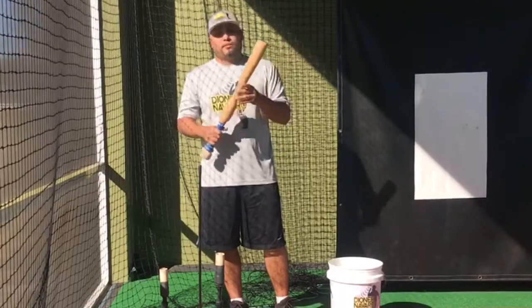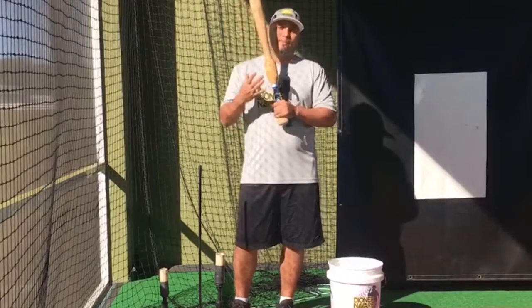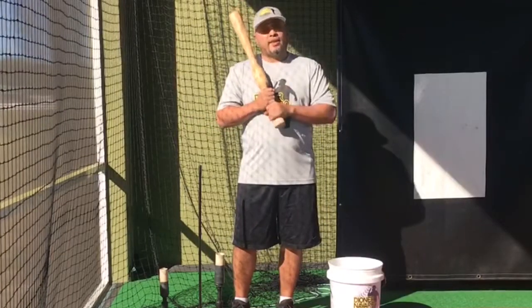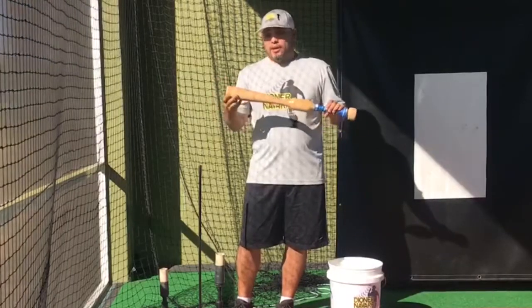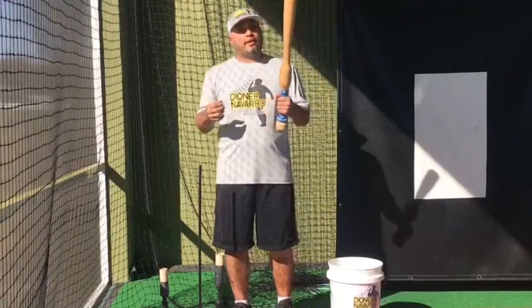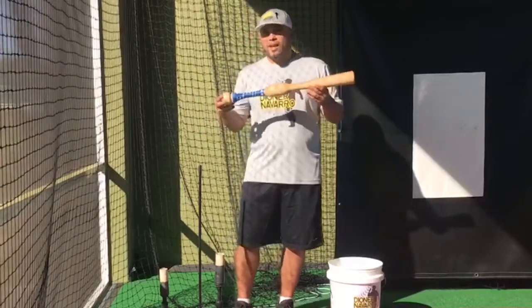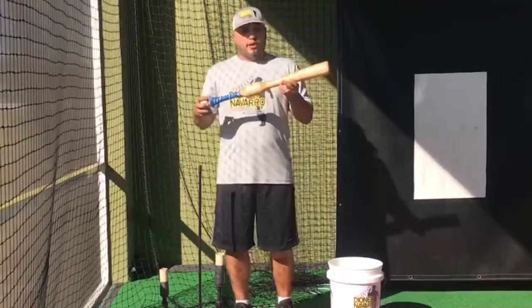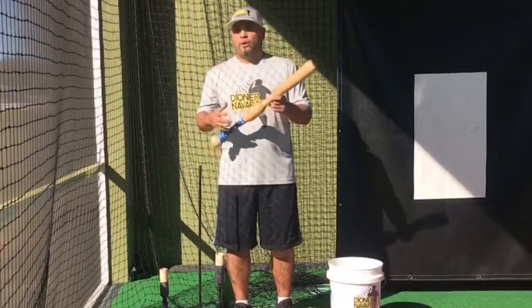I ran across this bat on social media and decided that I wanted to start teaching the young kids the proper way to hit. I saw some videos online about it and it was kind of interesting to me. Then a good friend of mine, who's been using it for a while with his kids, we spoke about this bat for about an hour or so.